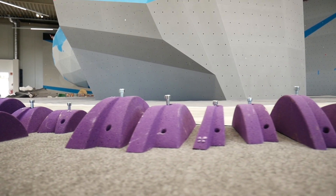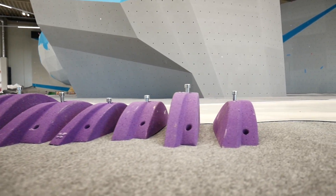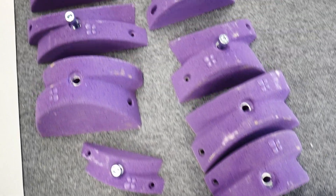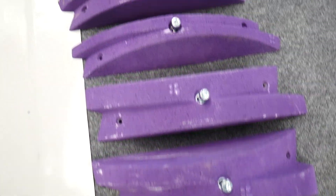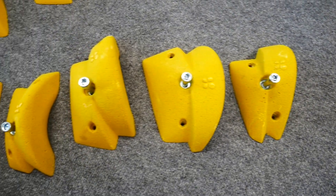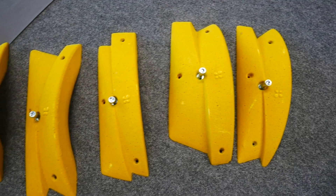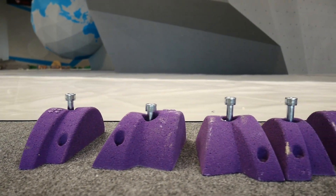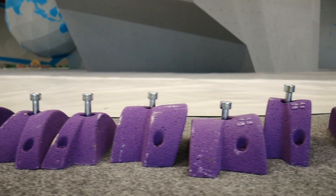Hey guys, welcome to our next Climb Pulse Academy episode where we will give you a closer look into our LARPES range. We want to show you the many possibilities a well-designed set can offer for your setting and tweaking process to make your life as a setter easier. Today we'll show you the LARPES open-handed macro goodies and the pinches and how they go hand in hand like a perfect evolution.